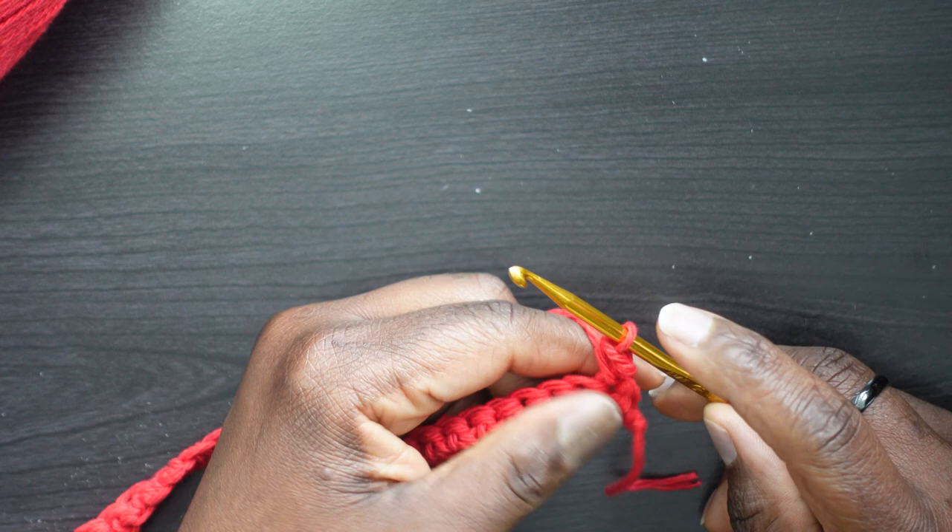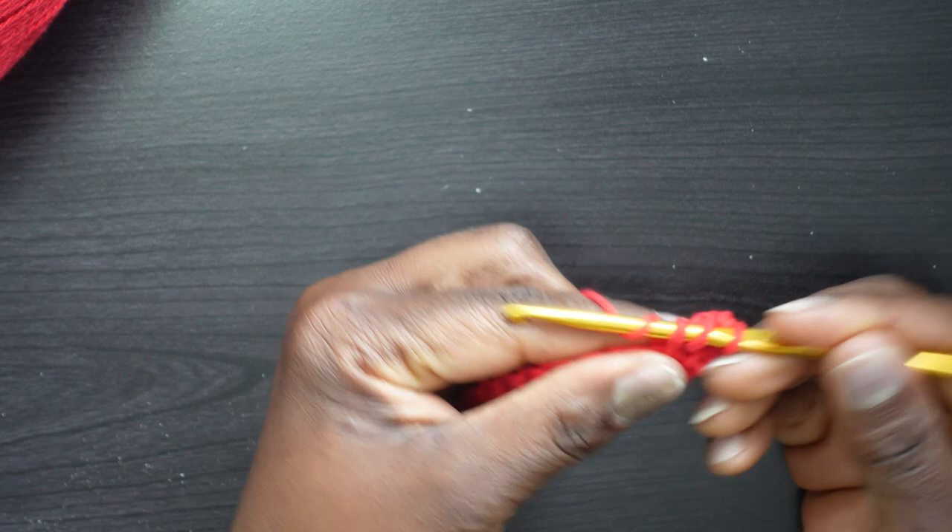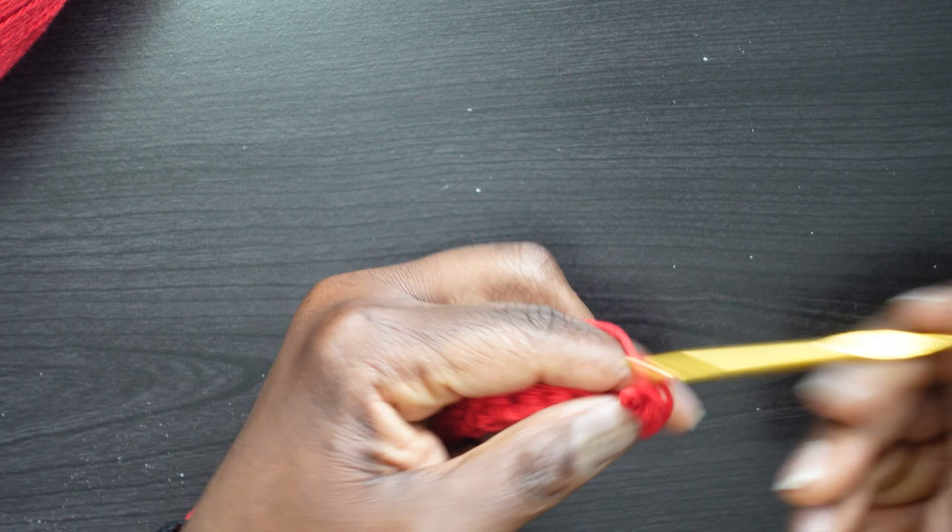Now in that same stitch — because the single crochet and the 2DC all go in this one stitch — put two double crochets. Yarn over, enter the same spot, yarn over, pull through to the front — three loops, yarn over, go through two, yarn over, go through two. Then go back in there for the second double crochet: yarn over, go through two, yarn over, go through two.